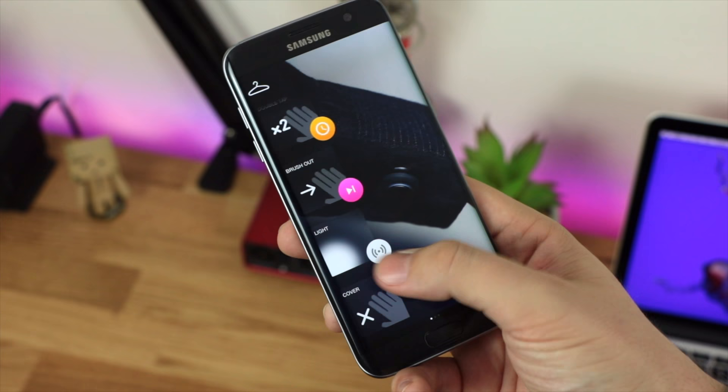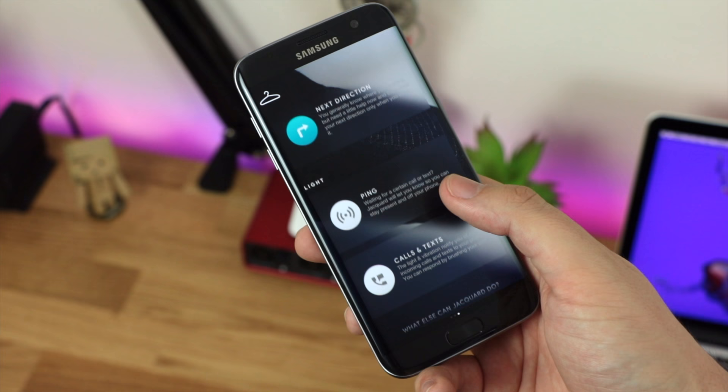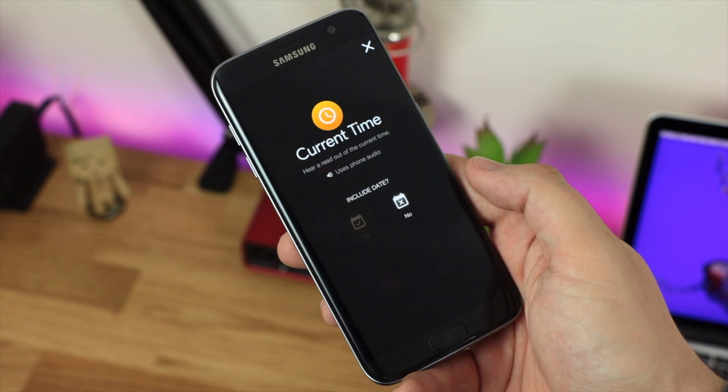The jacket is called the Commuter, so it's really designed for going to and from places — you're probably going to take it off once you reach your destination. I would recommend actually unplugging the sleeve itself so you don't have any notifications accidentally going to your jacket instead of your phone. You don't want to miss notifications because they're going to an item of clothing.